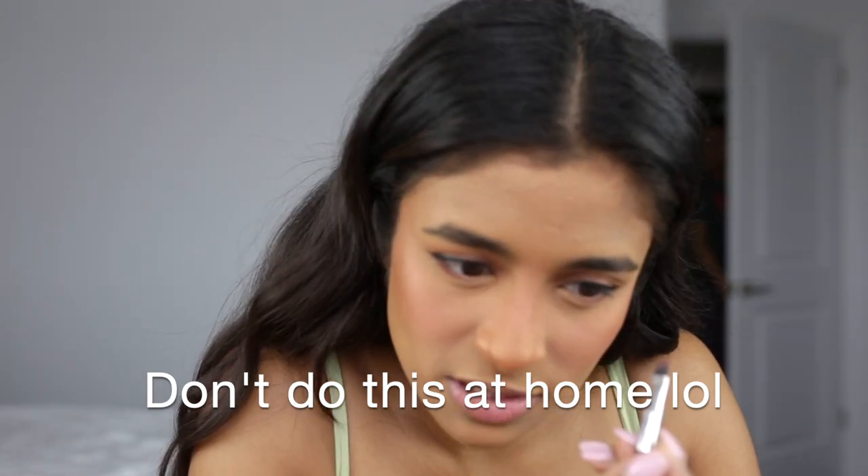My bottom lash line is done — I wanted to keep with the monotone rosiness of the whole look. Now I'm gonna curl my lashes and put some mascara on using a regular lash curler. The mascara I'm using is the Covergirl Exhibitionist in the waterproof formula. It's not bad for a waterproof formula and isn't difficult to take off, especially with a makeup removing balm or oil cleanser. For my bottom lashes I just use whatever dry mascara I have — this one is the Clinique High Impact mascara.